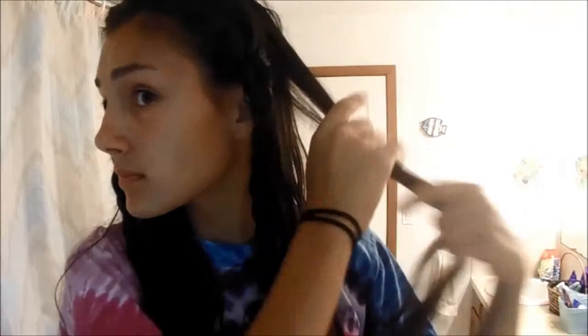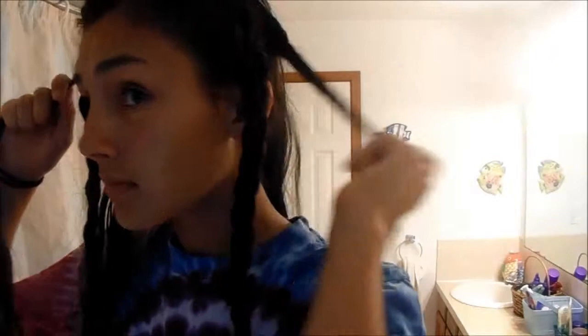Now I'm taking a section behind my twist and just making a fishtail braid. I have to warn you that if you take a big section it'll actually look pretty small at the end. I tied it with an elastic, and it's pretty small but you can still see it. I'm gonna do the exact same thing to the other side so you have matching pieces. If you don't know how to do a fishtail there are tons of videos on YouTube for that.